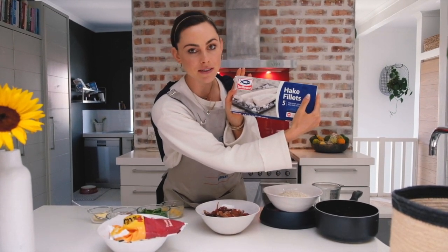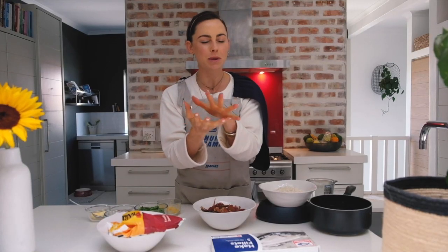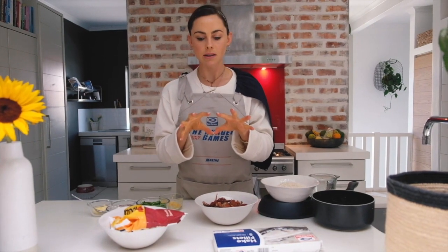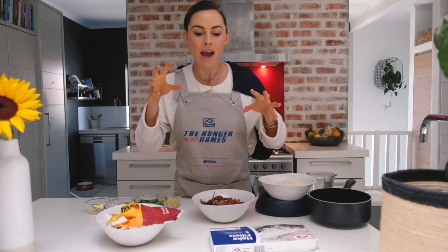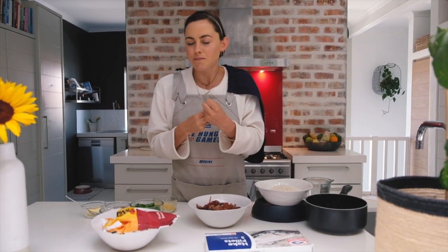Close your eyes for a minute and picture this: we're gonna have a nice rice bottom, a little bit crispy, kind of a sushi rice texture. On top we have a beautifully baked piece of hake — this hake has been curried, it's got garlic, it's got butter. And on top of that we have the sour fig and sweet corn chutney, so you have the sweet, you have the sour, just to carry that fish and rice through.